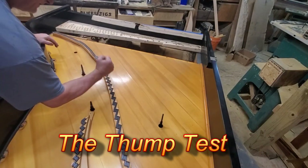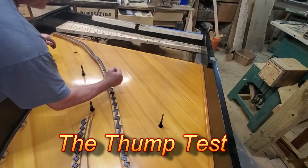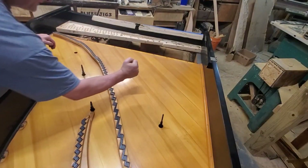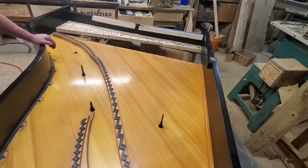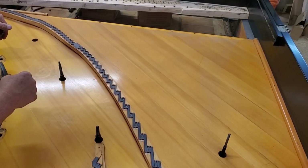All right, doing the thump test and something's rattling. It's got a damp chaser on it, most likely it's that, but I gotta find it. All right, so it was the damp chaser — it was hitting someplace.